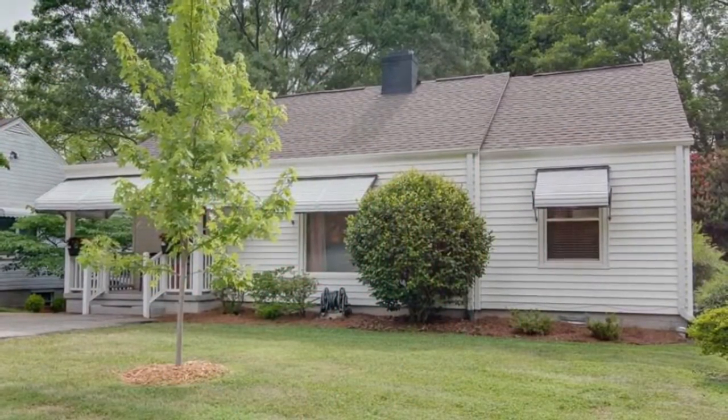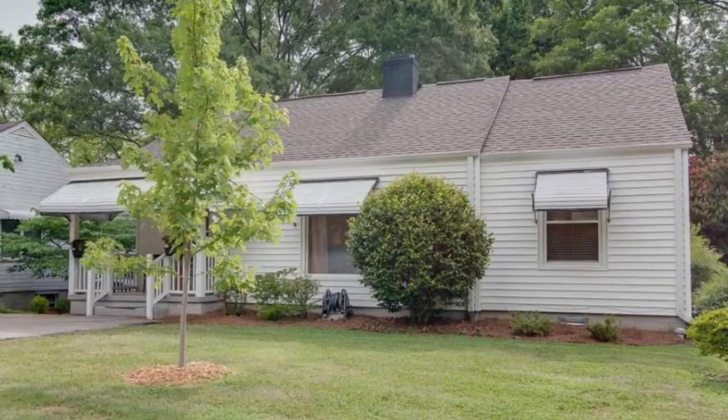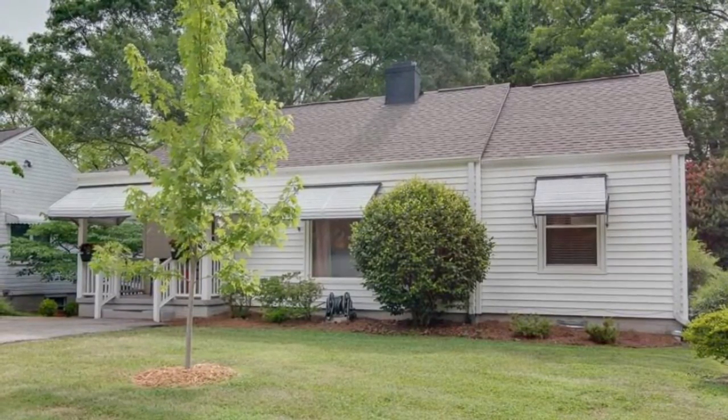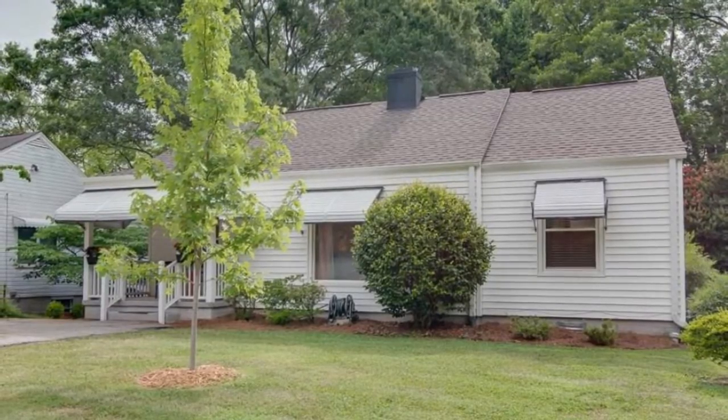The minute I saw this 1947 bungalow, I knew this was going to be home sweet home. Check out that front porch — that alone made me want this to be mine.